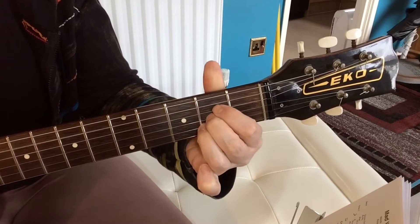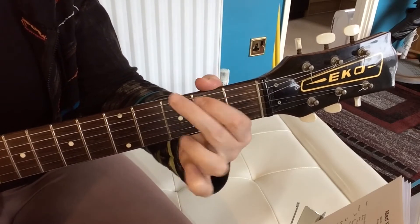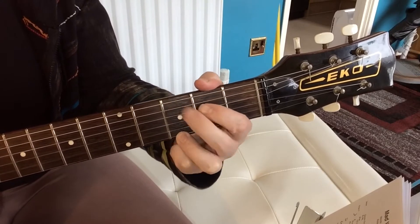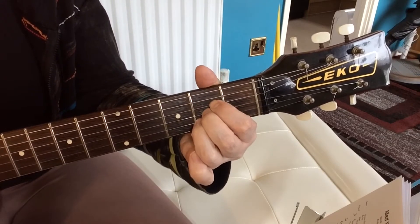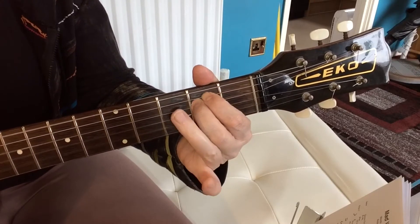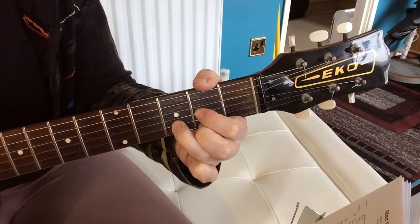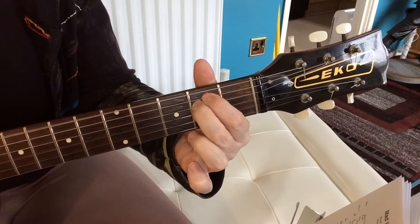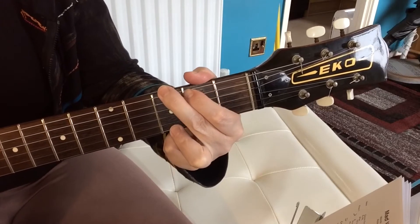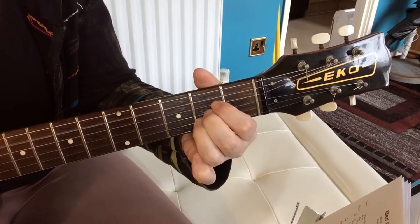It's E minor all around. Back to the E minor — the daily races with G, D, going nowhere, A. E minor, no expression. G, D, A. E minor, G, D, A.